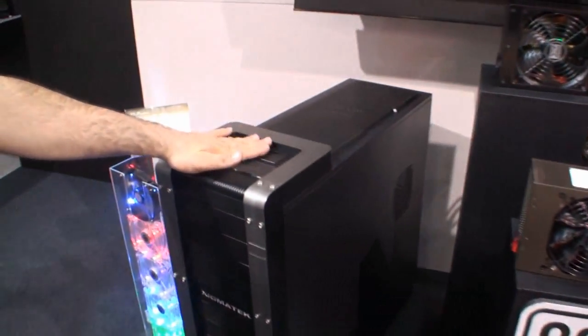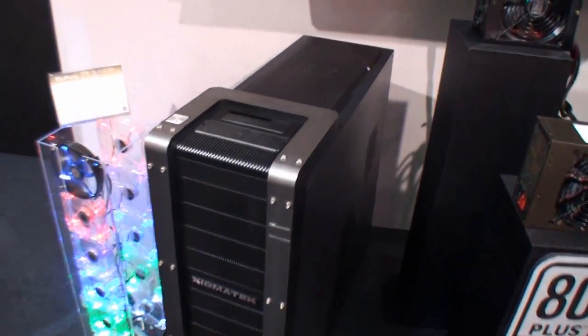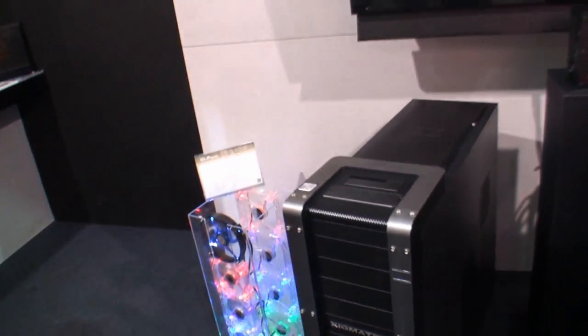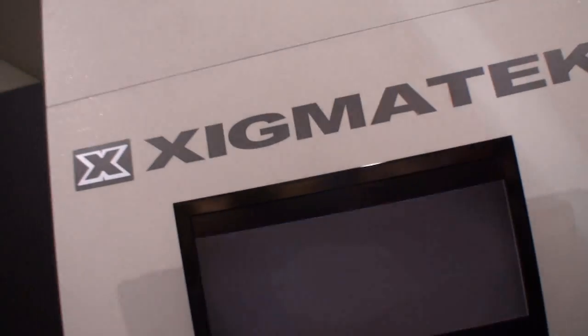Last but not least, our new baby — the Sigma-Tech Elysium. Yes, that you've seen on Twinktown? Yes. So this has been a look at some of the new products from Sigma-Tech here at Computex Taipei 2011.